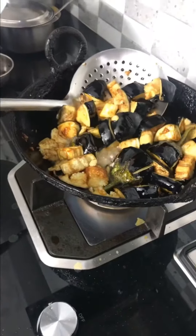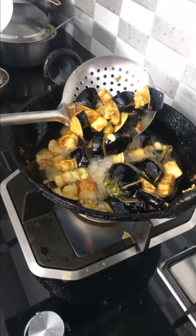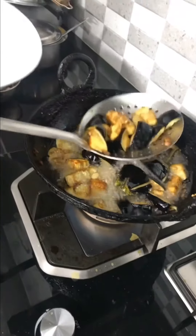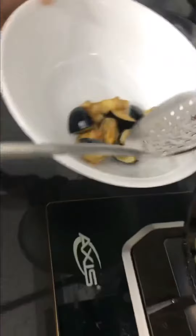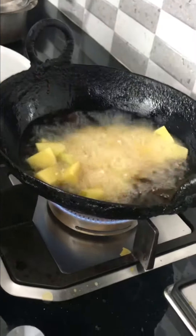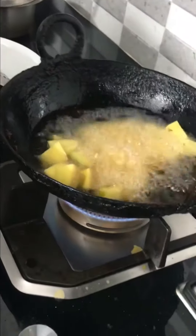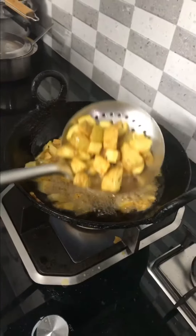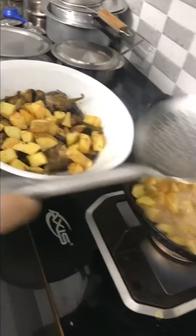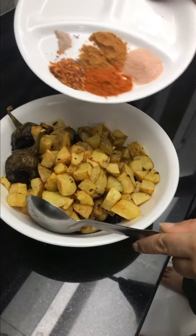Fry until a nice golden brown color comes to your bagan, then take them out. Now we're gonna fry our potatoes — take the potatoes out when they come to a golden brown color. Now we're gonna add the spices.